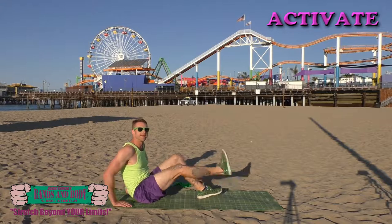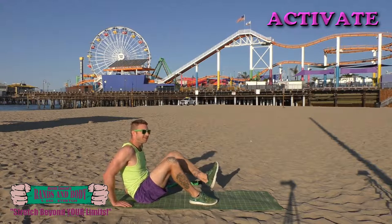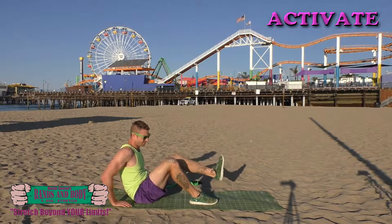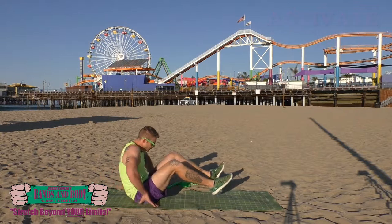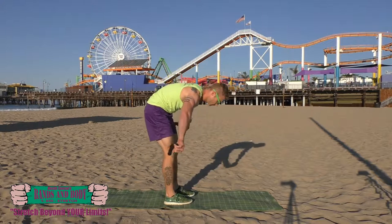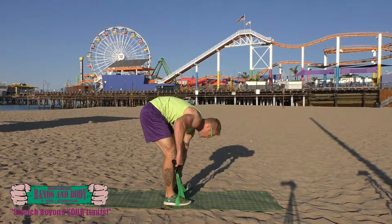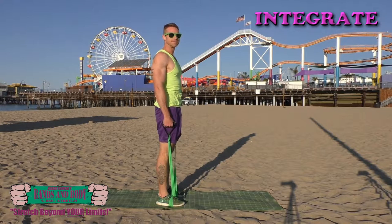And switch and switch. Integrate — front leg presses, here we go.